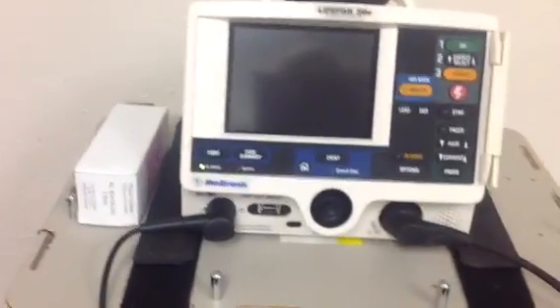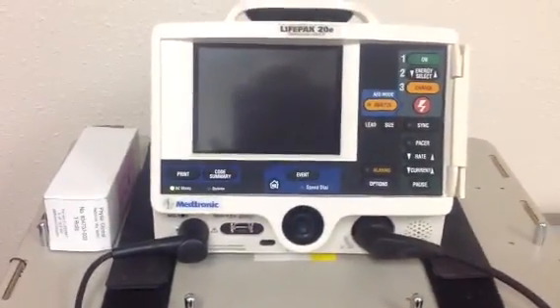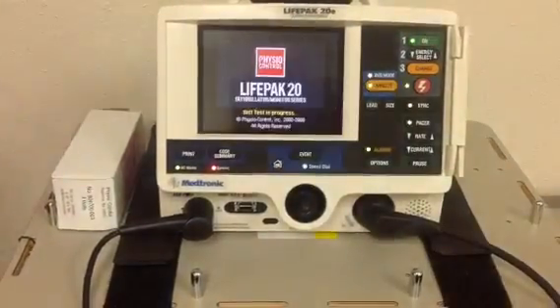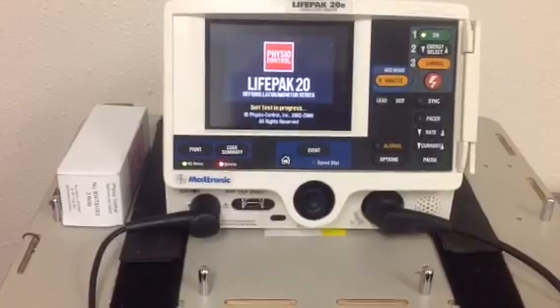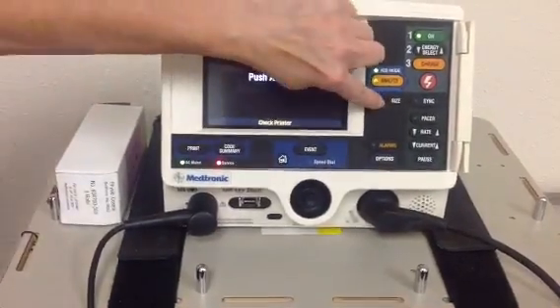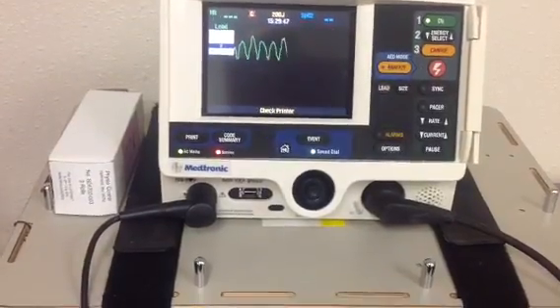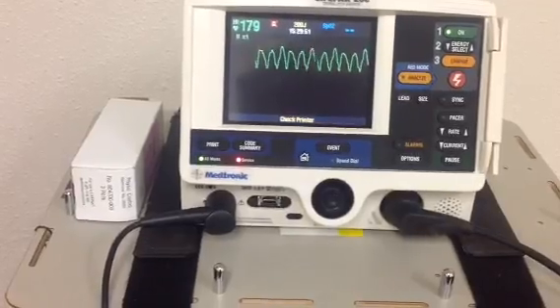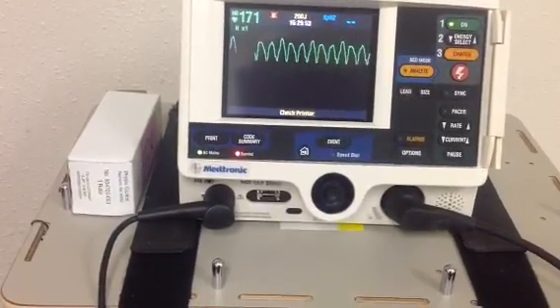So back to our monitor here so you have some sort of idea of how to operate this. First of all, you've got to turn it on. Just push the green button and it's going to tell you what to do. Notice it has an AED mode and it also has a lead mode. You can select either one. Right now we are in the lead mode.